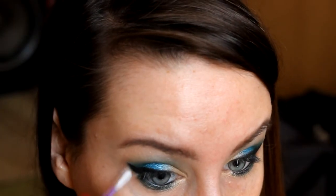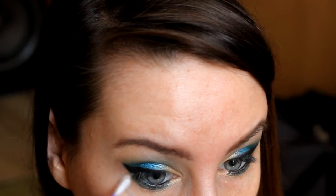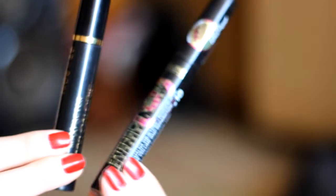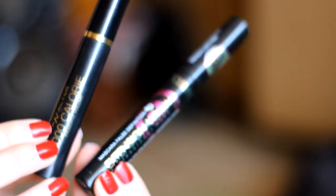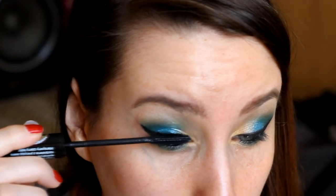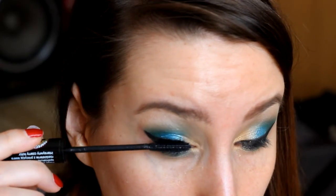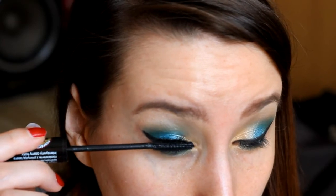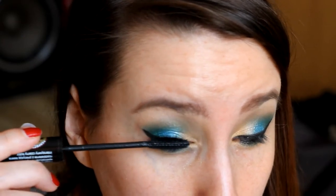Następnie wycieramy granice, żeby wszystko ładnie wyglądało i żeby przygotować oko do nałożenia tuszu. To jest ostatni krok wybrany w tym makijażu. Mamy dwie wersje: Everlight Extension Volume Professional Makeup oraz Max Factor 200 kalorii.